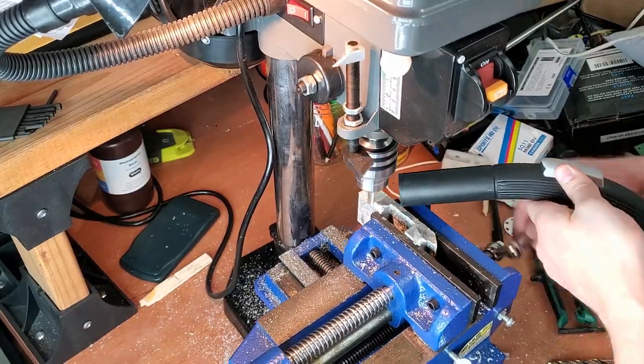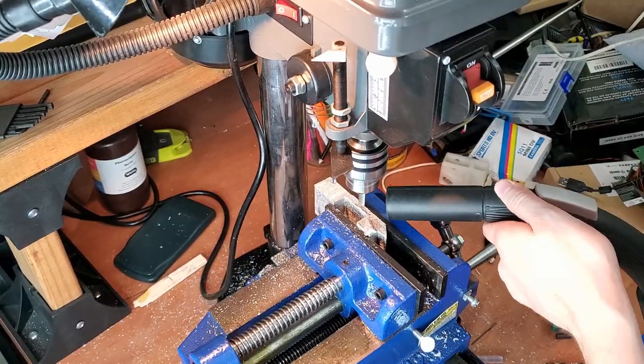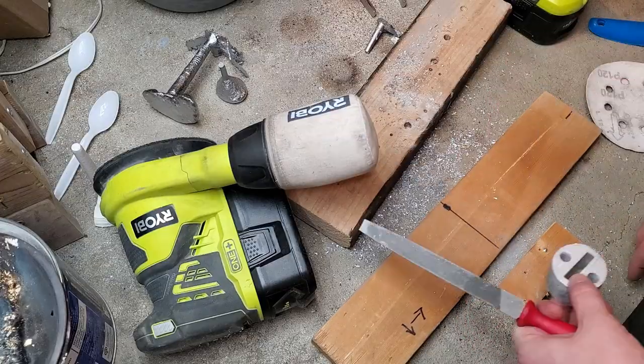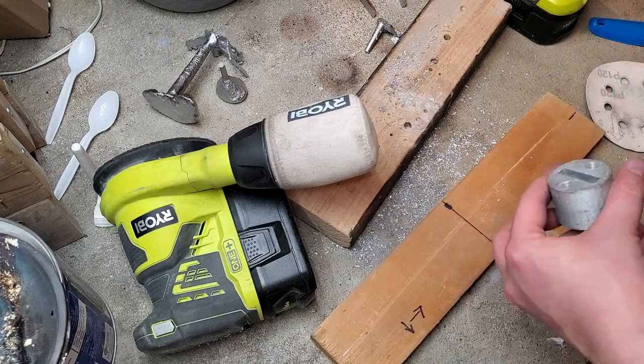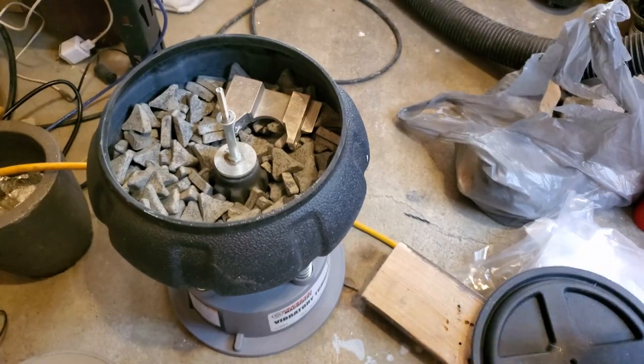Using my janky mini mill, I remove the gates and sand down a few small imperfections off of the parts. I also file down the rectangular cutout in the center of the die so that some flat bar steel can fit through. After four hours in the tumbler, they look pretty cool.